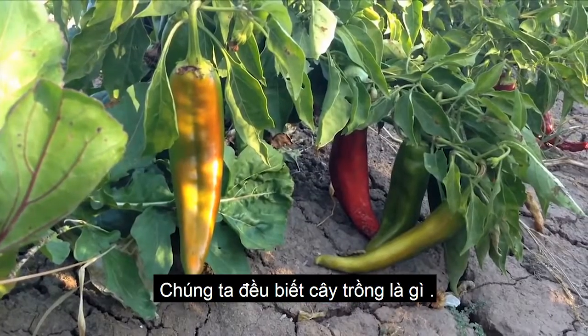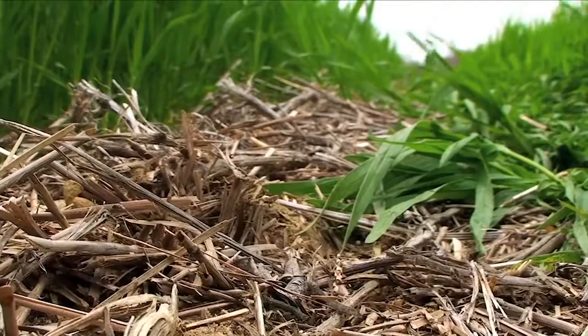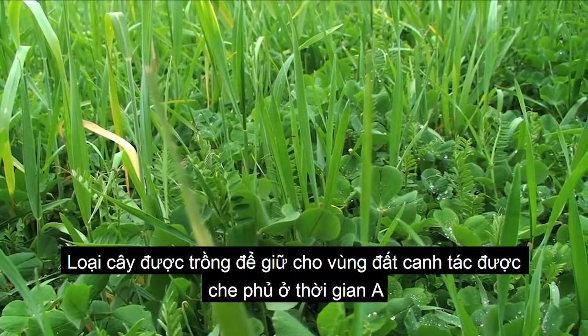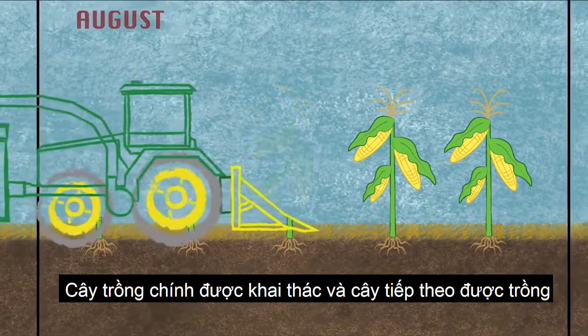We all know what crops are, but do you know what a cover crop is? Simply put, a cover crop is planted to keep cropland covered between the time a cash crop is harvested and the next one is planted.